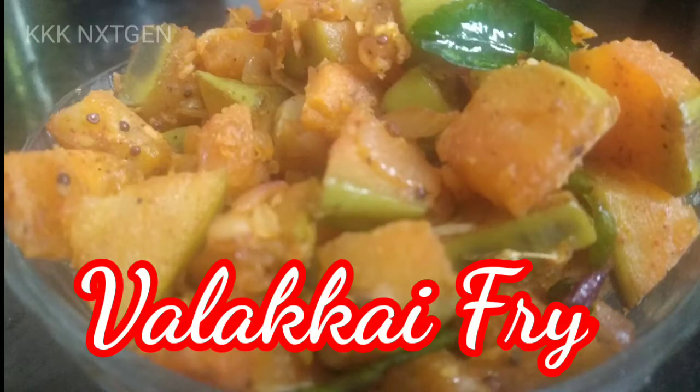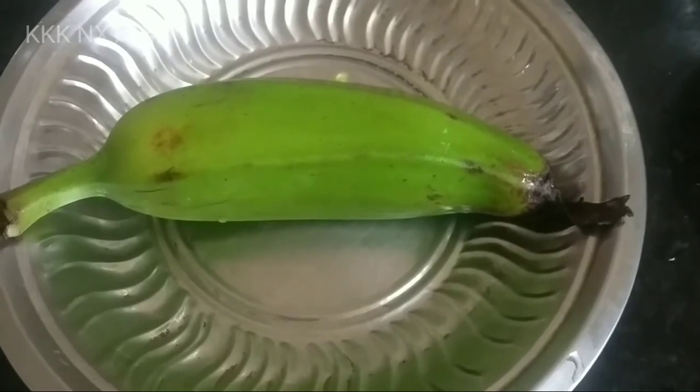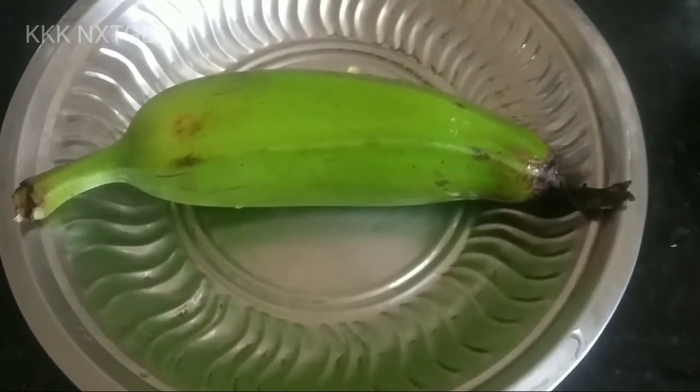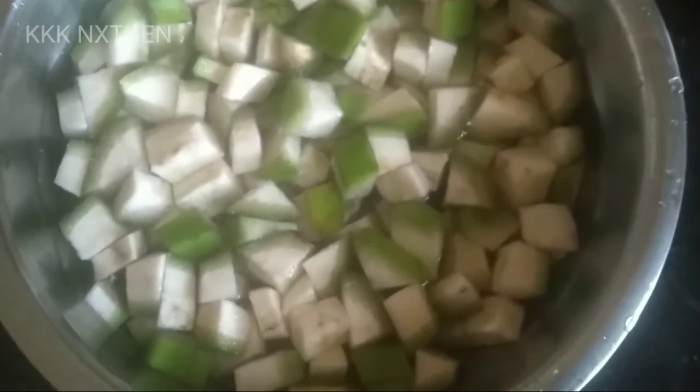Hi friends, how are you doing? This dish is delicious, so we will start this video. We will cut three of these dishes.